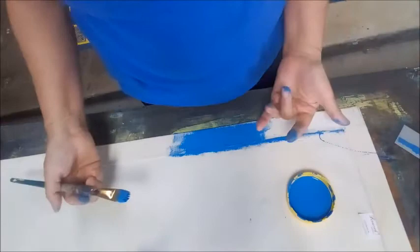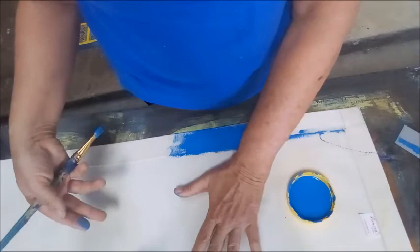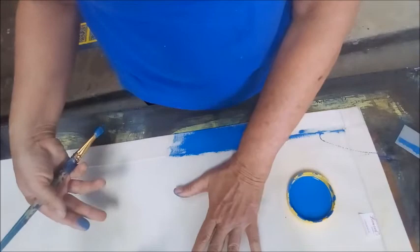And after we paint the top side and varnish it, then we turn it back over and we paint this side as well. So there is no raw cotton canvas exposed at all.